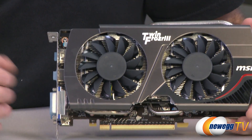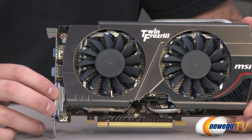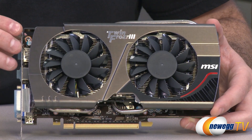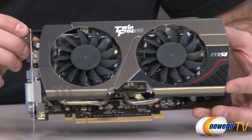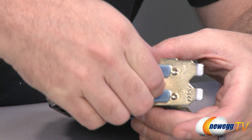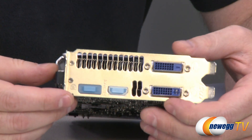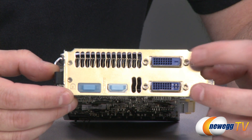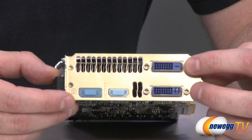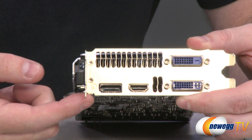Moving on to the benchmarks — our test bed is a Core i5-3570K Ivy Bridge processor from Intel on a Z77 platform, with 8 GB of DDR3 memory running at 2666 MHz, and of course the video card. We'll be showing numbers in single card as well as SLI configurations. Before we go to benchmarks: the video outputs include two dual-link DVI ports supporting resolutions up to 2560x1600. The top DVI port is digital only; the lower one supports digital and analog, so use the VGA adapter on the lower port. You also have an HDMI output and a full-size DisplayPort 1.2 output.